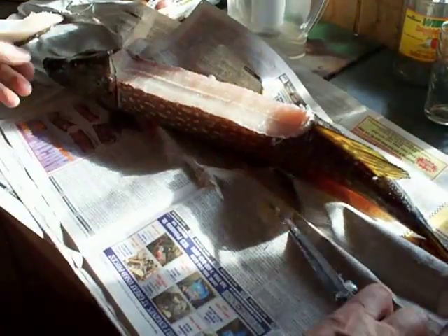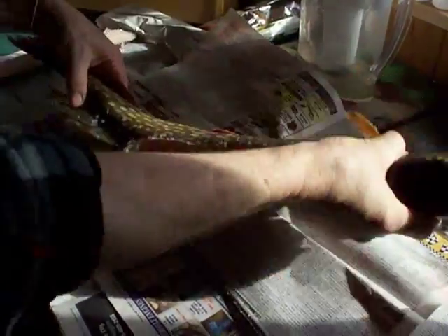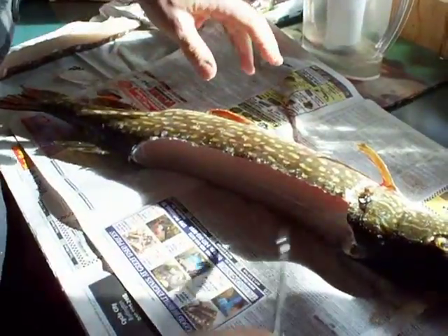It's a little messy here of course — you're working with newspaper — and he's got to flip the fish around so that he can start at it from the other side.